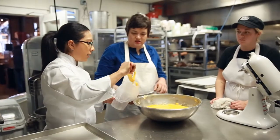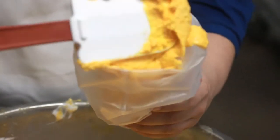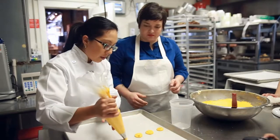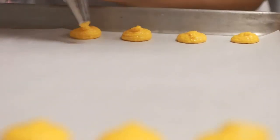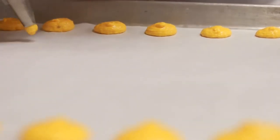Spoon the cookie batter into a pastry bag fitted with a 204 tip. Always have the top of the bag folded down while filling it. You can use a tall cup to stabilize it so you can easily fill the bag. As far as the size goes, it's your preference. Here at Walton's, we do half dollar sizes. The cookies don't grow or spread, so you can actually pipe them close together.